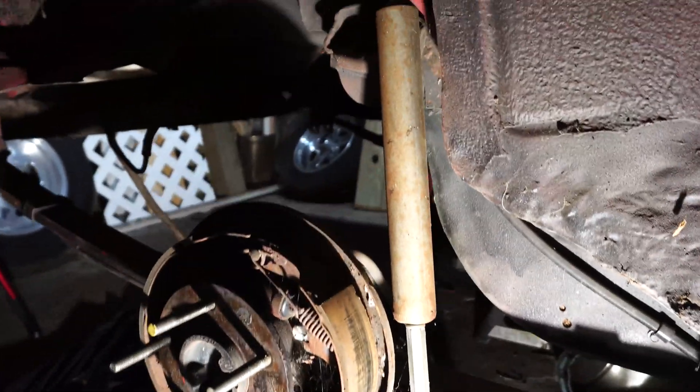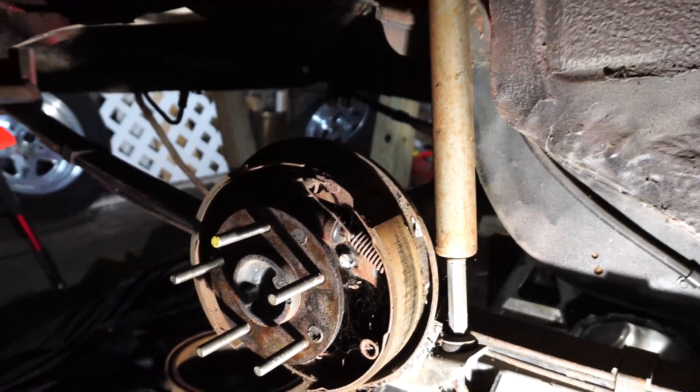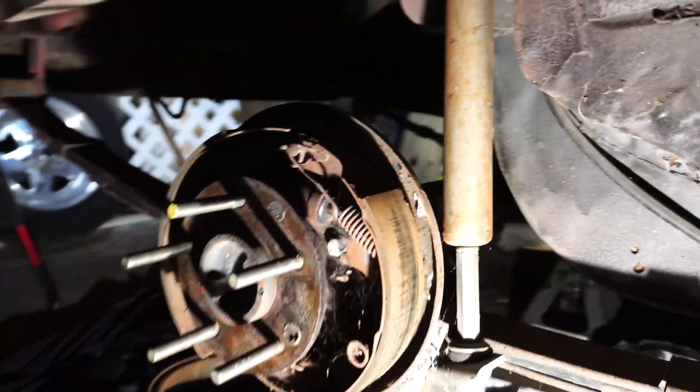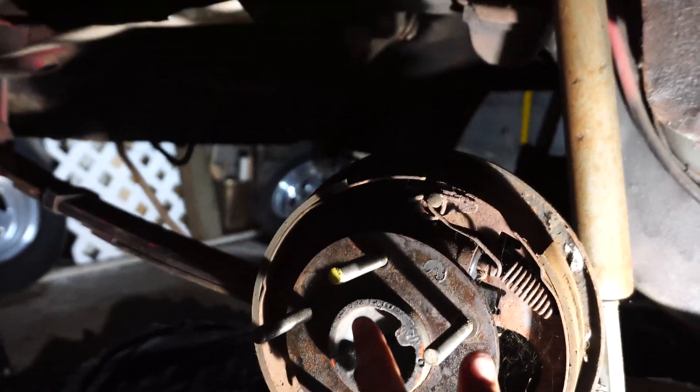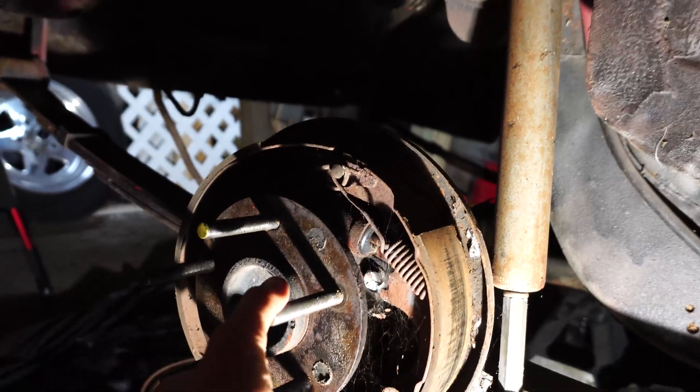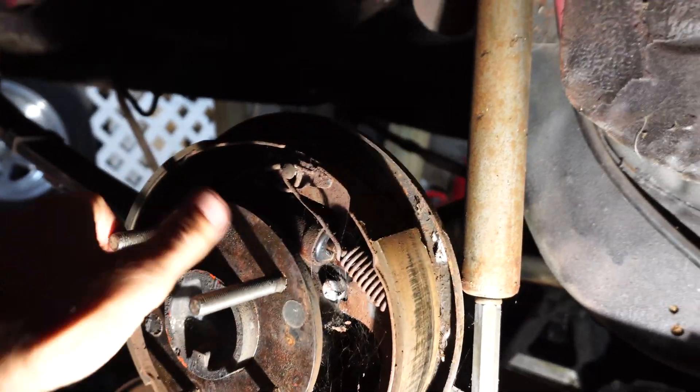In our situation here we're working on this 1980 Camaro, and you can do this with the wheel on or off, but we're doing it with the wheel off so you guys can see. I put a little paint mark here, and all you want to do is rotate this around one full rotation.